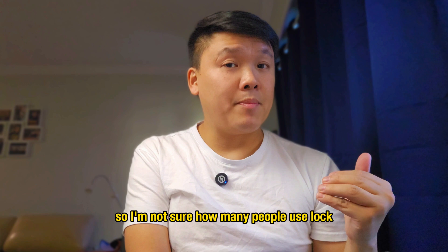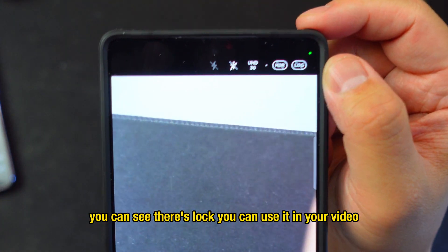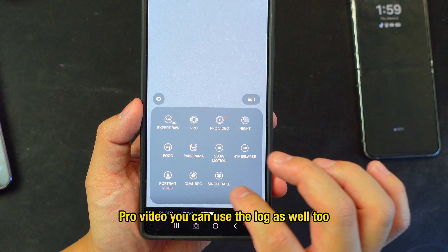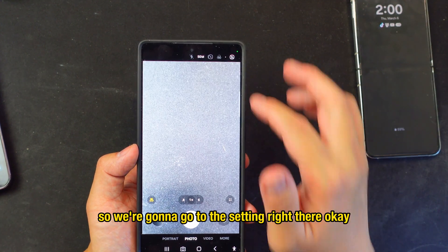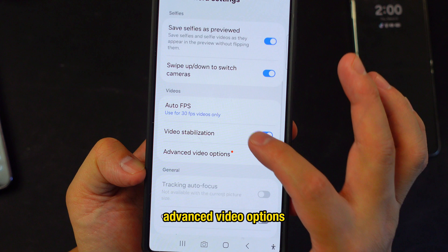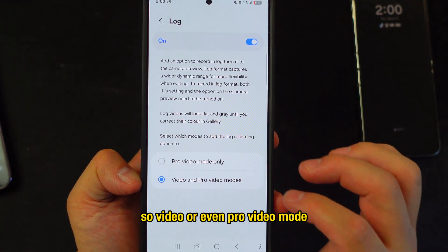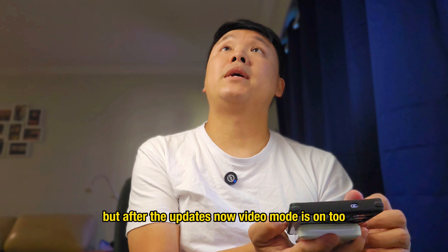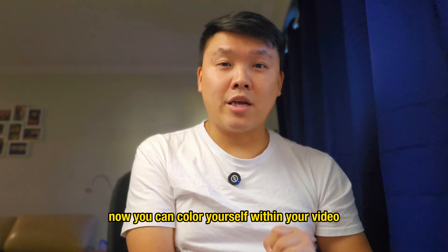The next trick is the Lock feature. At the top right of the camera you can see 'Lock,' usable in video mode or pro video mode. You need to enable it first: go to Settings, then Advanced Video Options, and turn it on for both video and pro video mode. After the update, video mode supports Lock too, so you can color-grade yourself in your video.